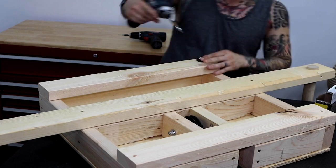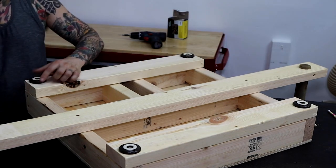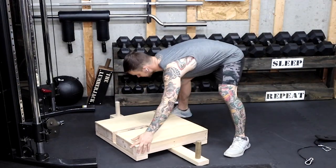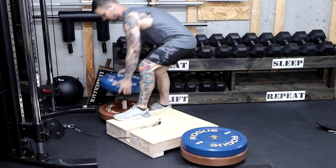I use large non-slip pads that screw into the bottom, one on each corner. I'm attaching it to my functional trainer, so all I need is a small cable extension to connect. I put a couple bumpers on each side, and this thing is not going anywhere.